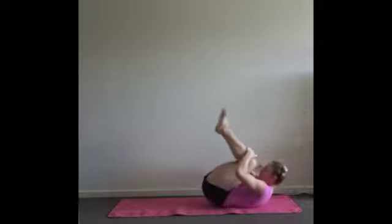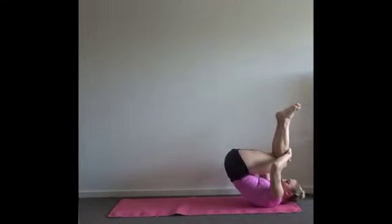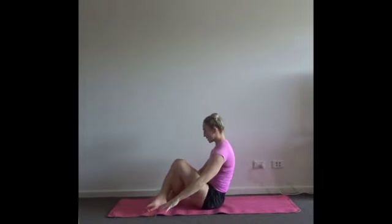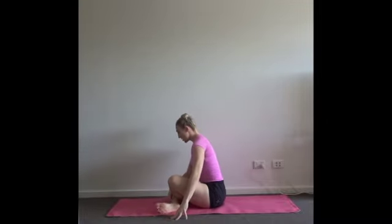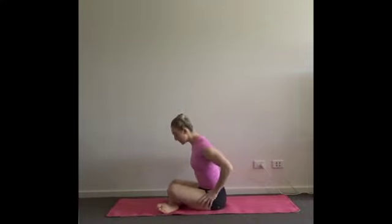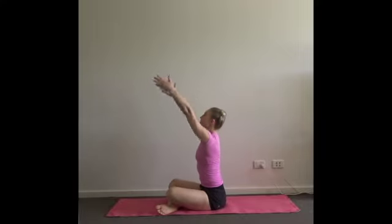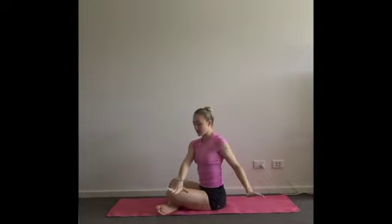Take a couple more, going only as high as is comfortable onto your shoulders and neck. Then cross the ankles — take the right shin in front of the left. You can have them crossed right underneath your calves or in a more open position, depending on what's more comfortable for your hips. Inhale, bring your arms forwards and up.